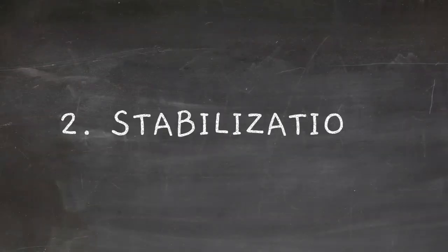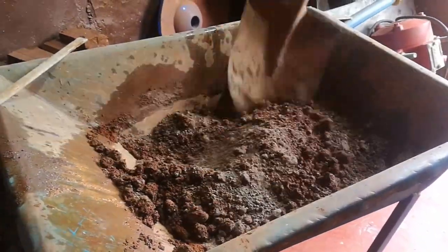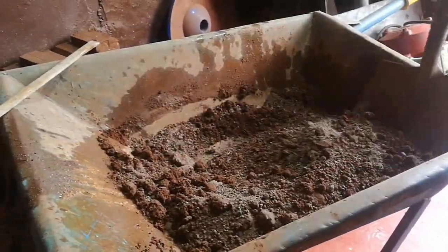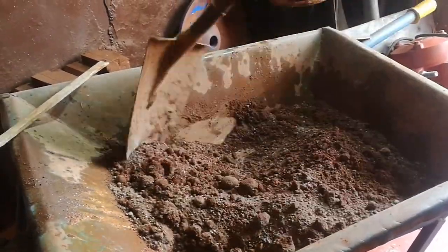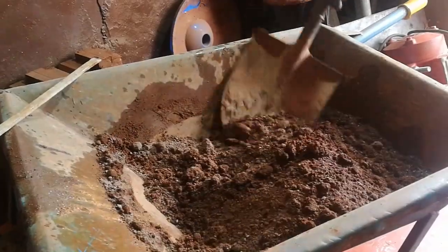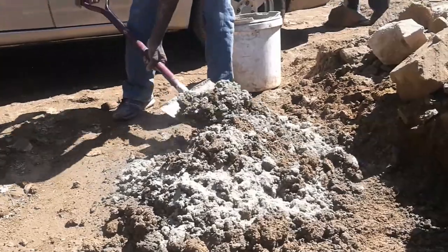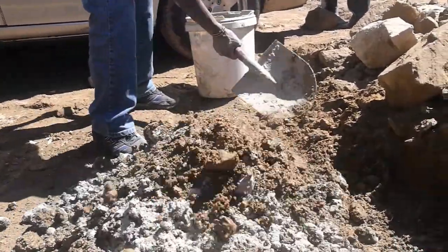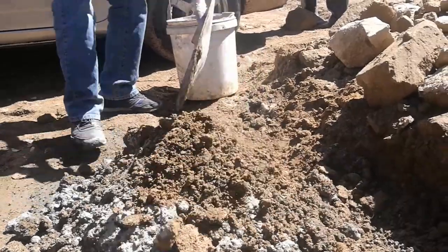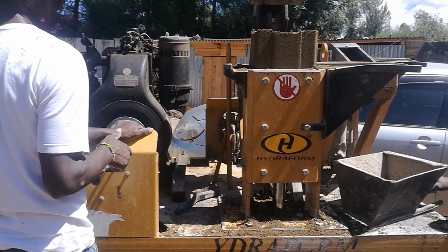The second component is stabilization. Because these blocks are made out of soil, they need something that makes them stronger — something that transforms these soil blocks into walling blocks. That something is cement, which is the stabilizer added to ISSBs. Because of the chemical properties of cement, it allows the soil to bond together within each block, giving them structural strength. Without cement, the blocks would just crumble and fail.